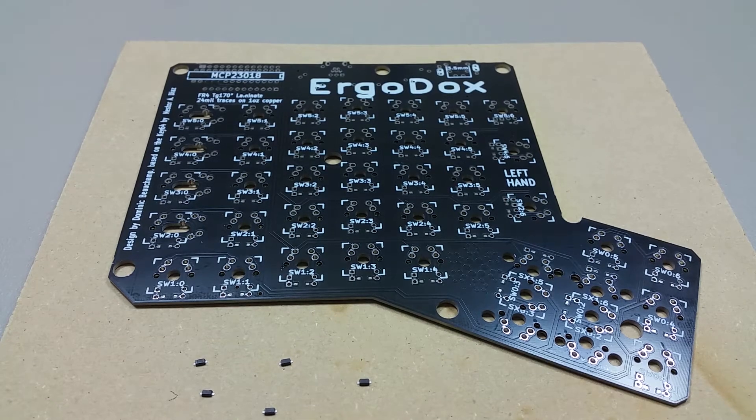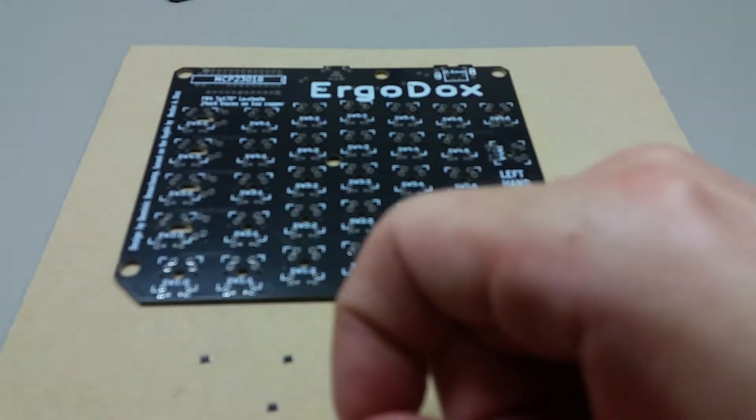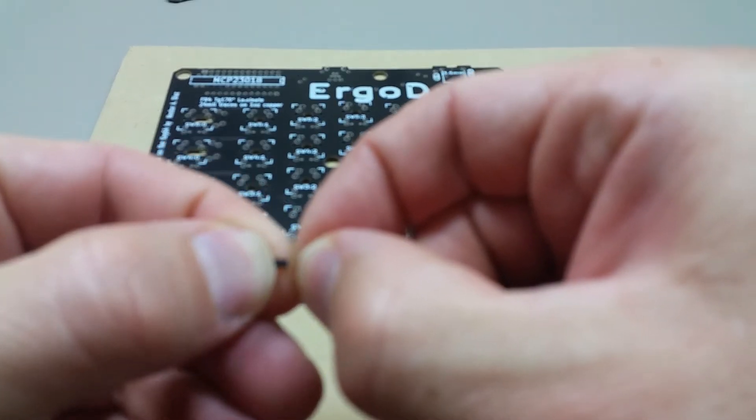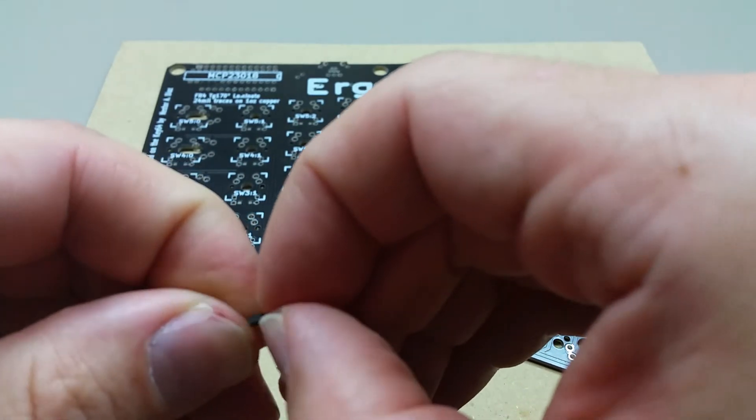Welcome to the second part of the diode soldering. I have been working on separating the diodes and placing them in order so that I can go through this a little quicker. I found that on the diodes that appeared to not have any writing on them, if I took my thumbnail and just scraped, it revealed the line and I could see what side to set it down on.